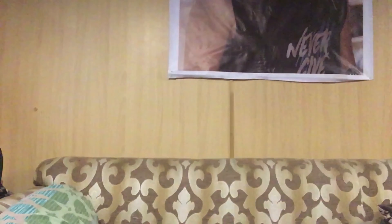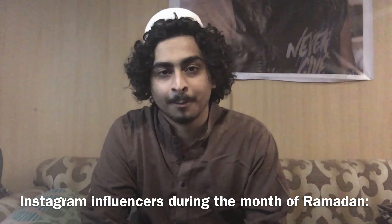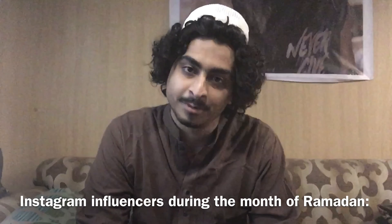Hello boys and girls. Peace be upon you my Muslim friends and brothers. Welcome to Ramzan. I hope that this Ramzan will be good for you. Let's start today's video with patience.